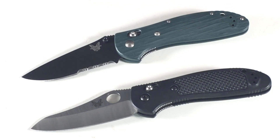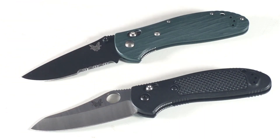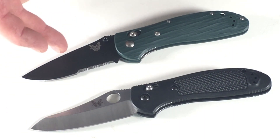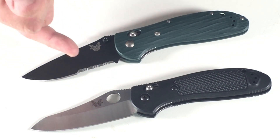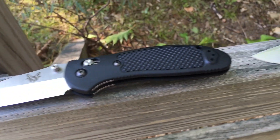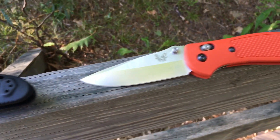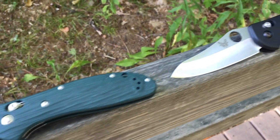What you're seeing up top here is a customized Griptilian. I want to show these two basically because you're getting the different features — the old school handle versus the new one, obviously different colors, different blade styles. You're getting serrations versus non-serrations, the hole to open up versus the thumb stud, black versus a satin finish, so a lot of different styles here. I'm also going to roll in footage of other Griptilians from friends who have different styles they like.